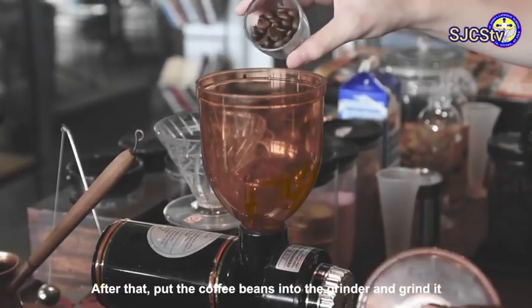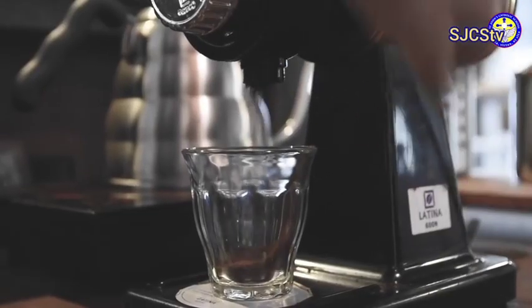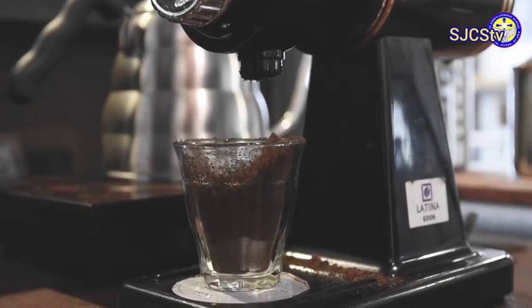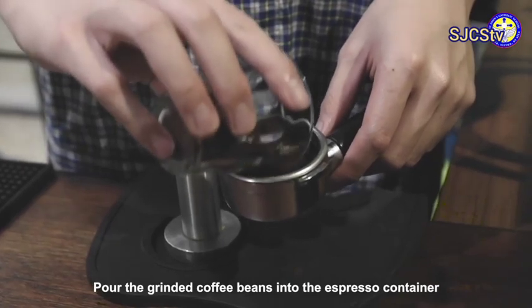After that, put the coffee beans into the grinder and grind it. Pour the ground coffee beans into the espresso container.